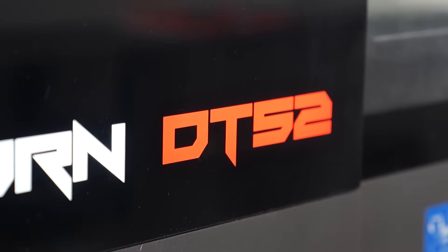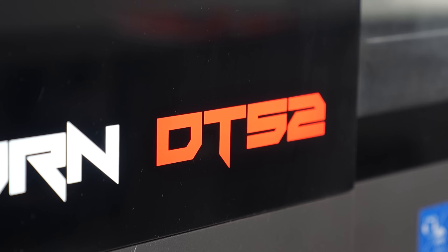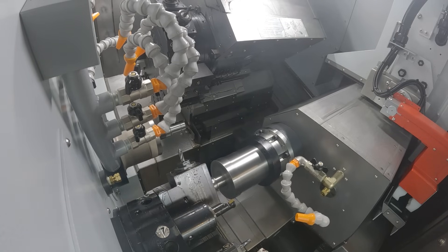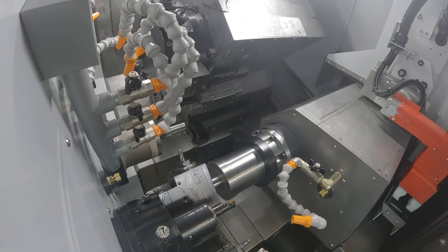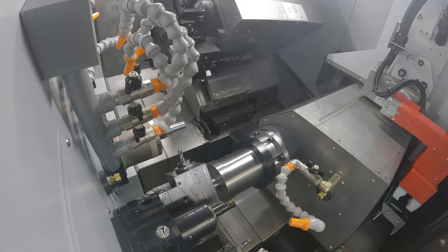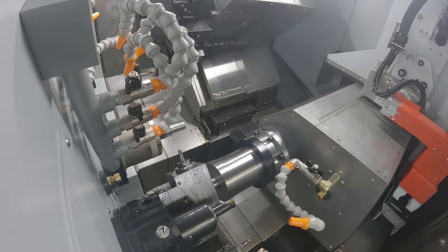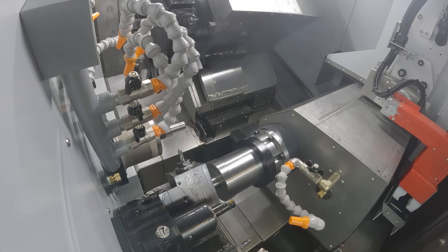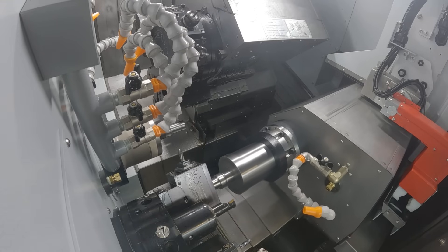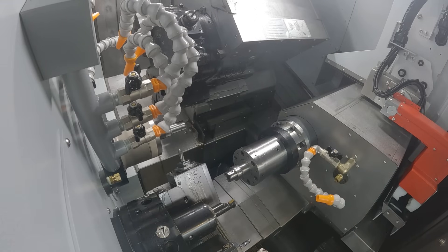The advantage of this machine is you can work on the main and sub spindle and you don't have to wait — with the sub spindle or with the main spindle — about working. So, for example, you can produce with half the cycle time with these machines. You can see here the main spindle side for the working, and now you can see the sub spindle side.